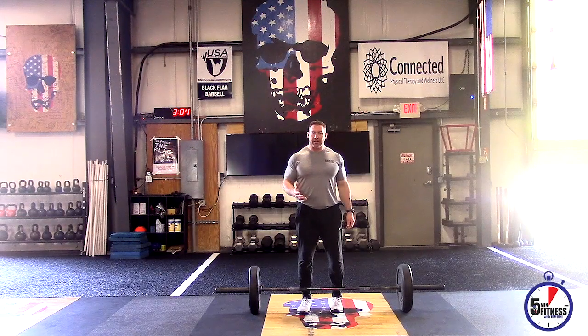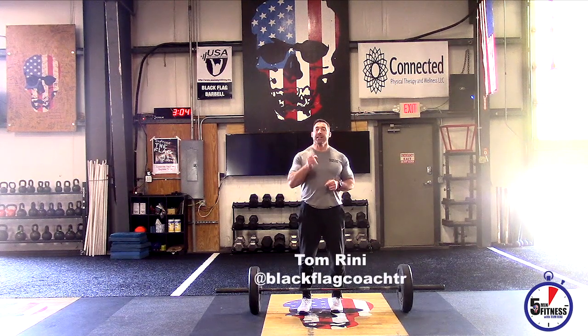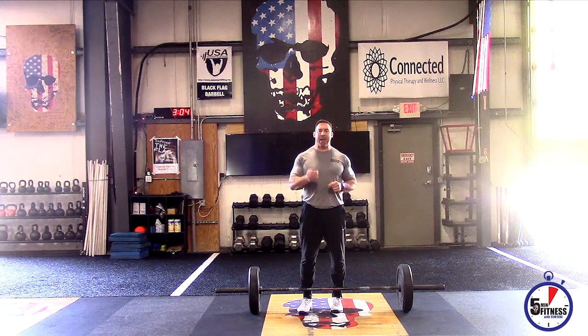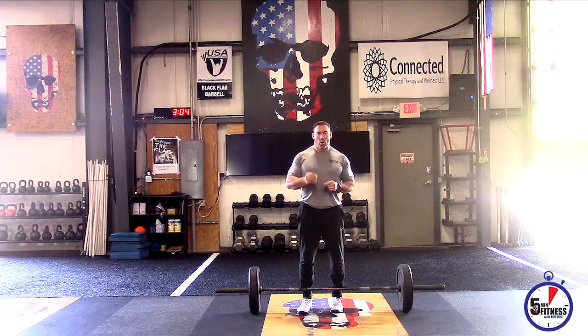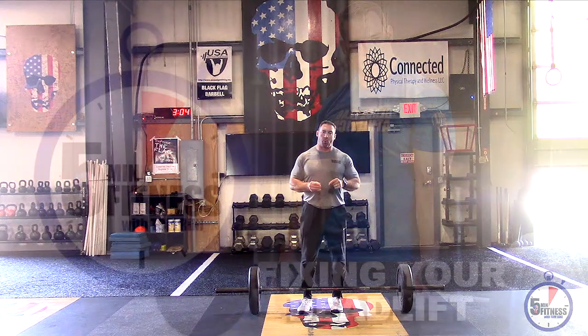Do you want to lift more weight in the deadlift? I'm going to show you the trick to do that right here today. Tom Rainey with Black Flag Athletics talking about the deadlift and some tricks, some things we can do to fix imbalances that may be causing us to leak power or leak the potential to generate energy through the body in order to pull more weight.